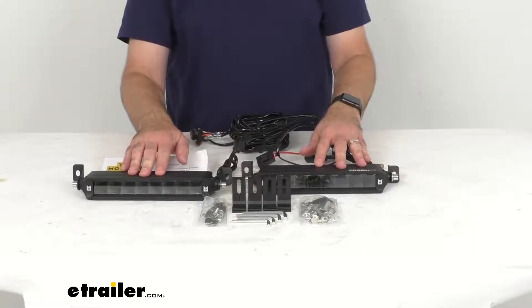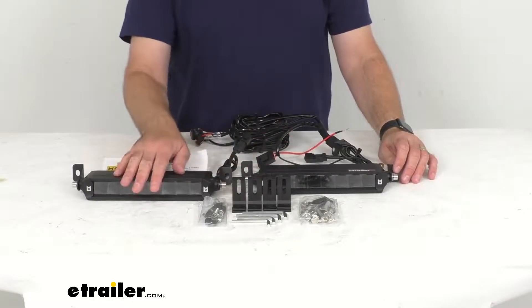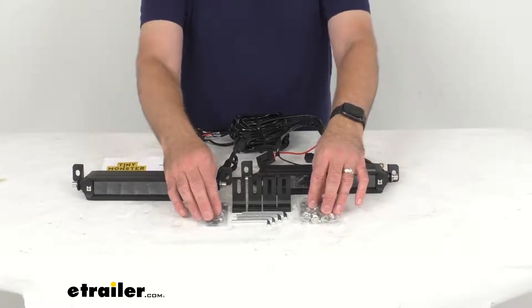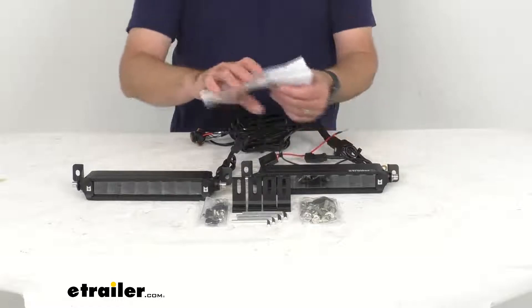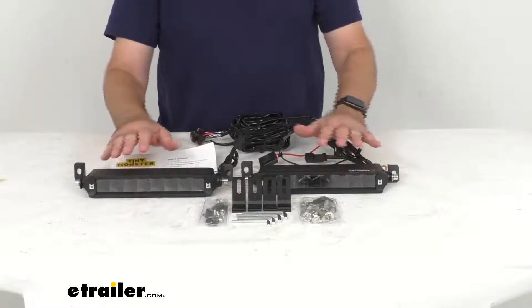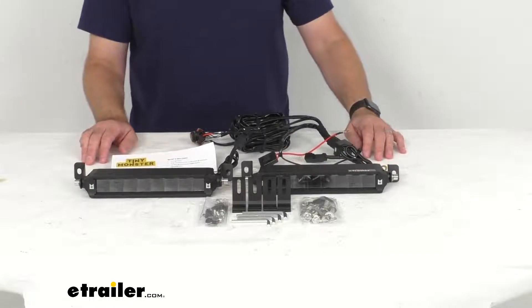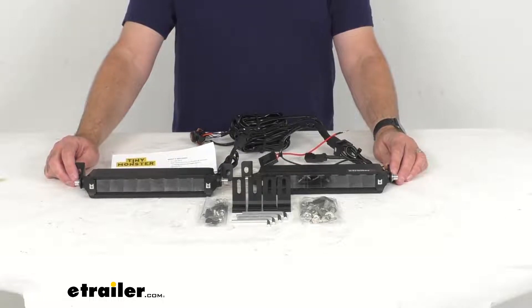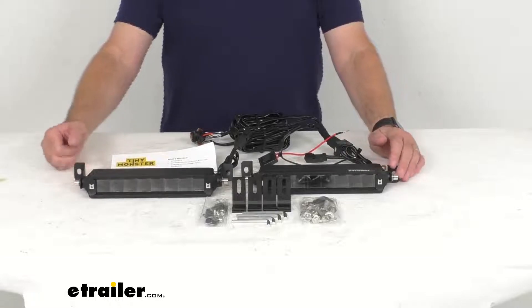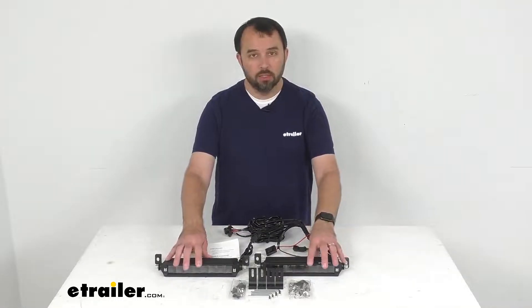This kit includes everything you see here: two LED light bars, side and bottom mounting brackets with hardware, a wiring harness, instructions, and other helpful information. The wattage is 80 watts at 13.6 volts DC — 10 watts per LED. The current is 5.9 amps at 13.6 volts DC, and the operating voltage range is 10 to 36 volts DC.